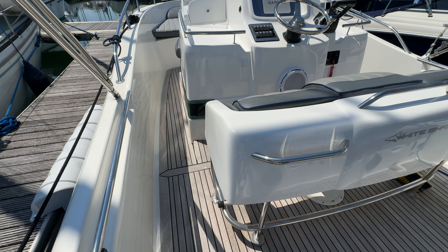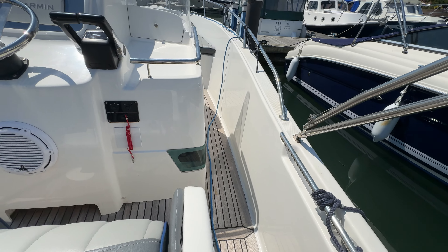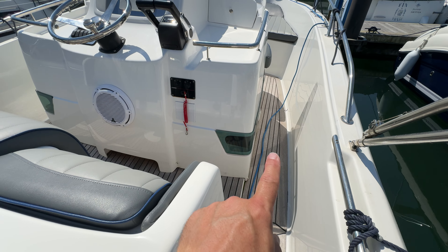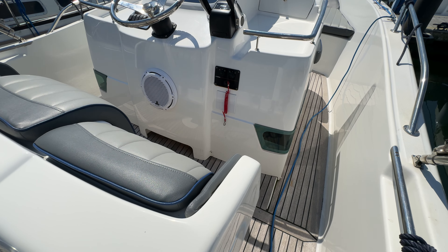Looking along the side we've got a companionway moving forwards, same again on the starboard side. Inset into the coach roof here you can see we've got windows, which is going to give us light down below — we'll see that in a moment.